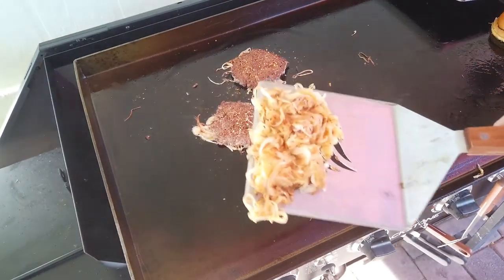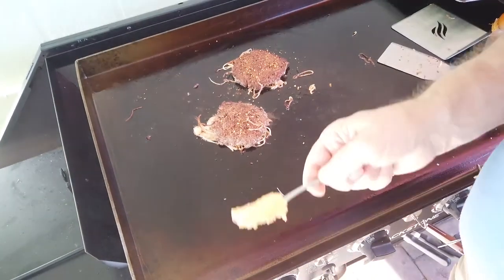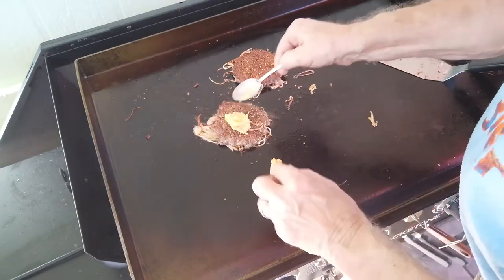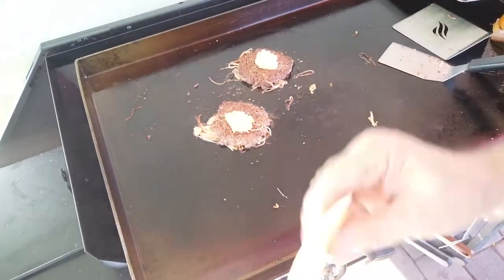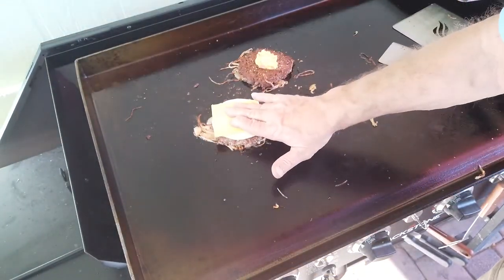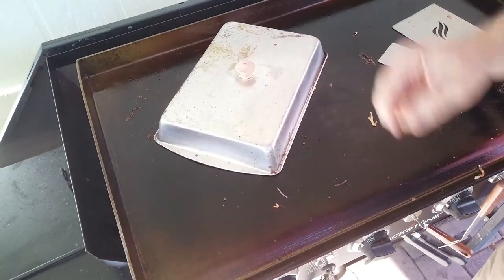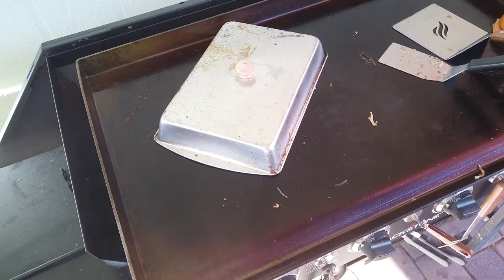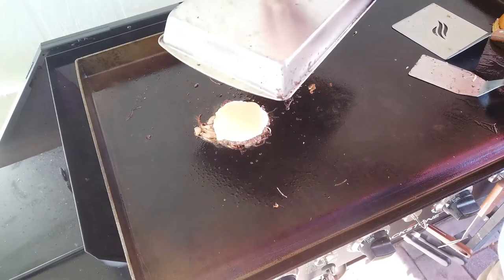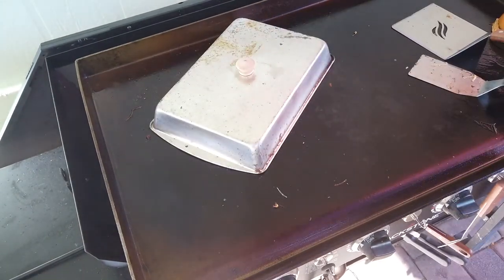I'm going to let those onions caramelize a bit before I put on any cheese. Those pile of onions are done. Now let's get some cheese going here. First thing I'm going to put on is a dollop of that pimento cheese spread. We've got our provolone and American cheese going on top of that. Cover that up, let that cheese melt. We're almost done — home stretch. About 10 more seconds and I'm going to put them on the bun.